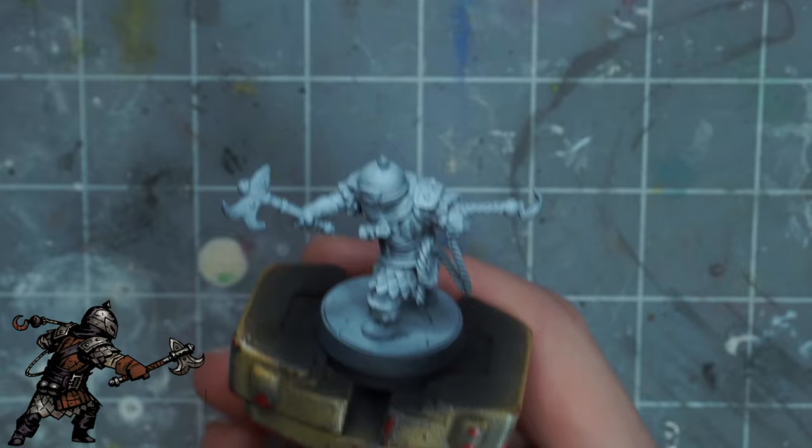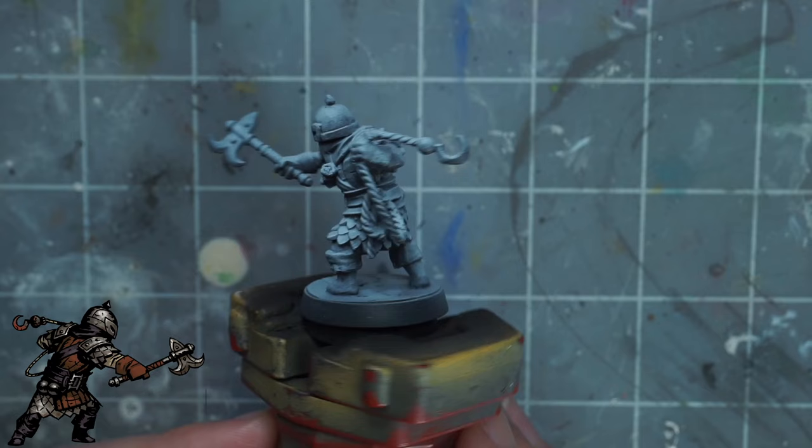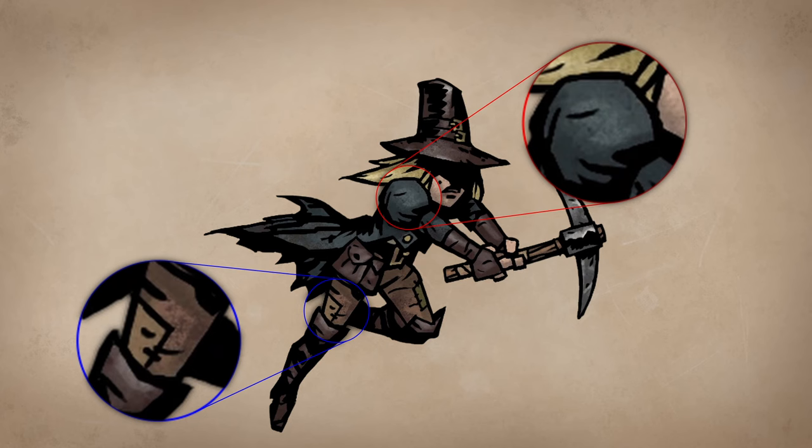Starting off simple with the Bounty Hunter. I primed him black and gave him a zenithal spray of white with my airbrush, and this is pretty much the only thing I'll be doing with the airbrush — you could easily just dry brush white or use rattle cans instead, since surfaces in the artwork often have a textured or rough look to them anyways.